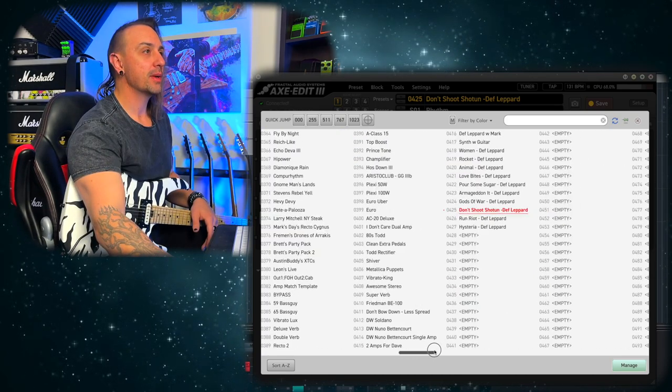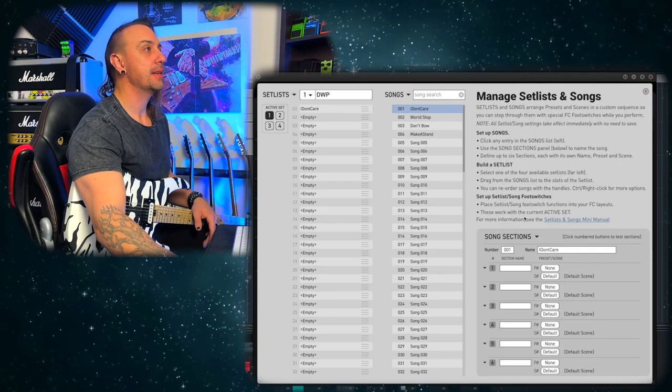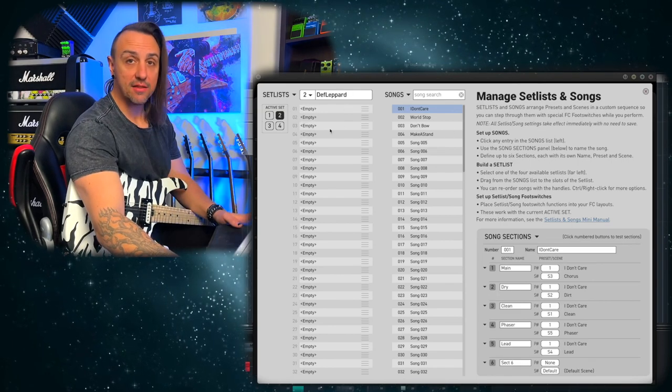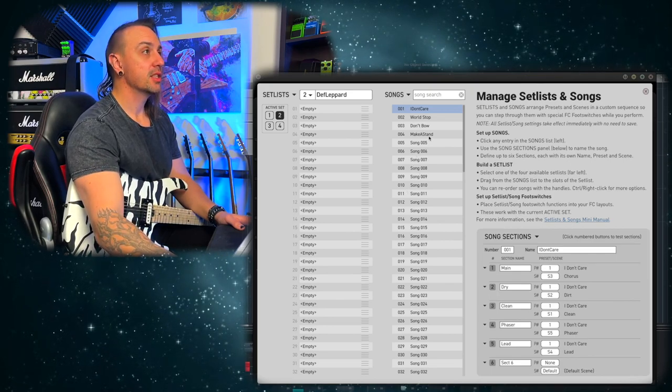However, rather than doing that, I've decided I want to use the set list and song feature. Come in here — you can see I've done a few of my original songs in the set list. I've got the Def Leppard one, and you can see I haven't put anything in there yet, but I'll show you how quick and easy it is to put these together.